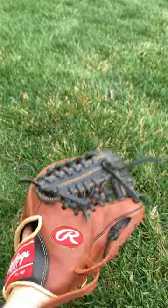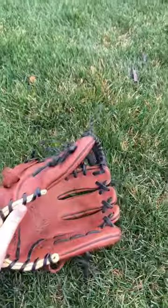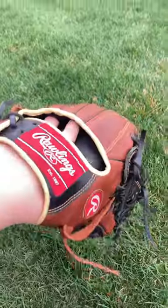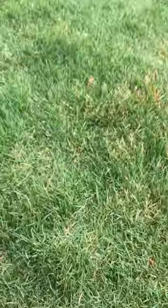A little bit dry, but I've conditioned it. It hasn't really gone away, but it's super nice. It's held up, holds its shape perfectly. It's overall just under $100, so it's just a super nice glove for that price. I highly recommend it.